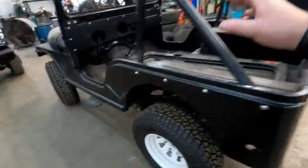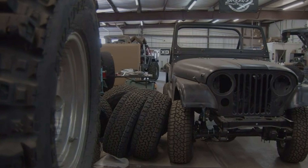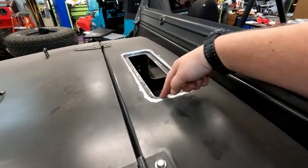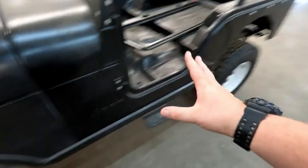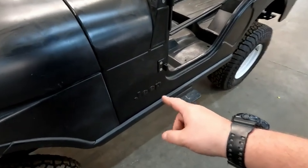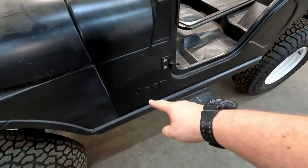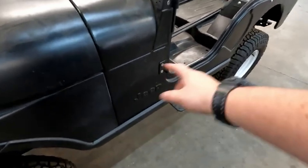This guy is getting ready to go to paint and body. This is a CJ that we're restoring — a frame-off restoration. You've seen it before on the channel. Alex did some great metal work up here, smoothed it all out. And because this is an aftermarket tub, the Jeep logo was just smooth — there was no Jeep logo. So he cut it out of the old tub, put it there, welded it, ground it down, made it look great.